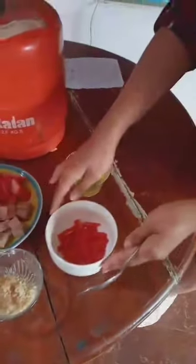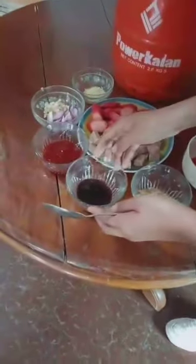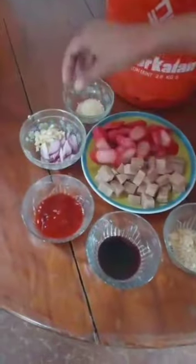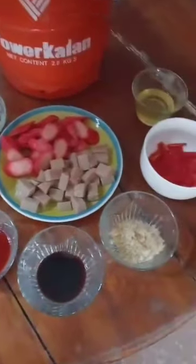Hello, everyone. Today's video, we're going to cook the Zinsing Meat Lock Hot Dog. So, this is the ingredient that I will prepare: the oil, the pepper, sugar, oyster sauce, ketchup, onion and garlic, magic syrup, and also the hot dog and meat.